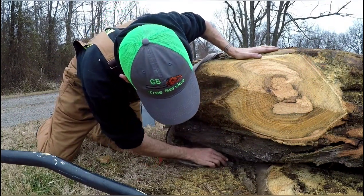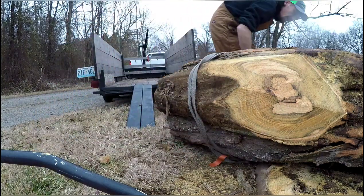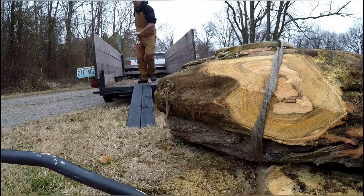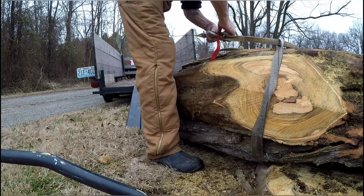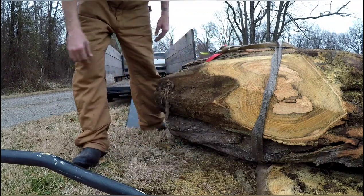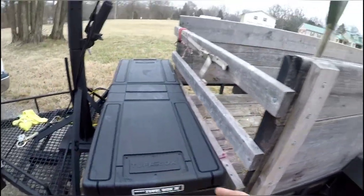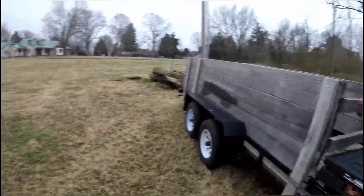I had already rolled this log and prepped it, put it up against the stump so I could get a strap around it. I already disengaged it - my bad. Alright, we get here and hook that up. I also have a plug-in here for a remote that's got a 15-foot cord so I can go back there if I need to. But for right now we're just going to do it from right here.